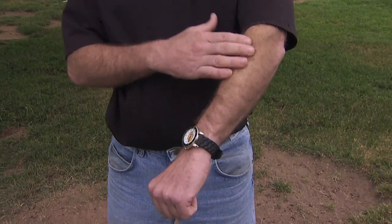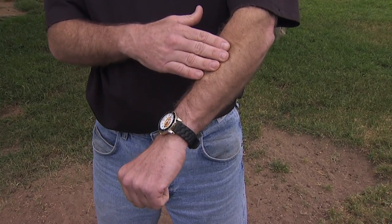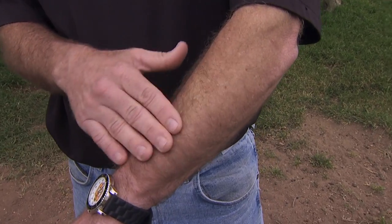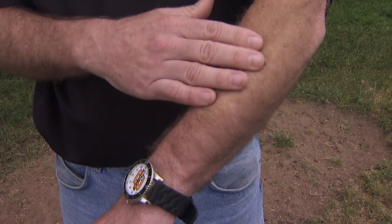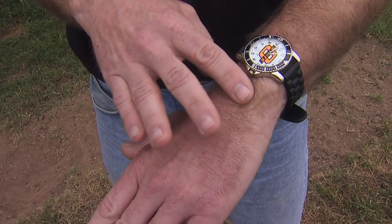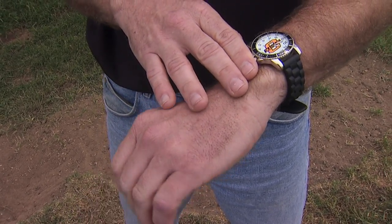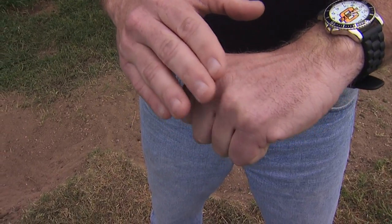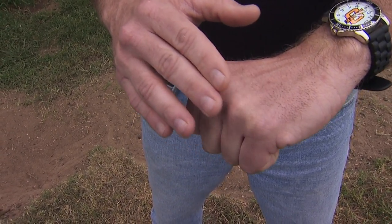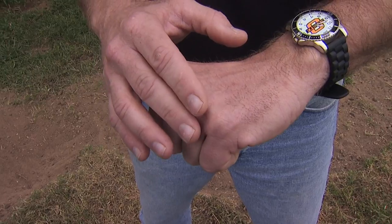Everybody has their own scoring system on their own hands. We can use our elbow or forearm as being maybe that five on a goat, and you have to feel the animal to understand whether or not that animal is fat. If I rub that, it feels very smooth to the touch. As I move down my wrist, I start feeling the wrist area where the bones start to come out — so we're at maybe a four. If we rub across the top of our hand, you feel more of the process of the individual knuckles, and that's kind of what it feels like on the backbone of those goats or sheep.